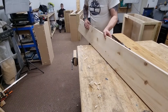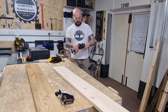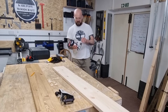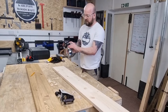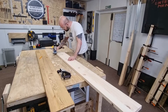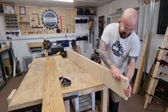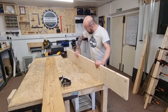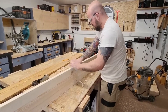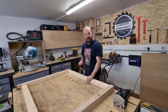Round over on both sides using my new Trend palm router - it's so quiet. I can almost use it without ear defenders on because it's brushless. Both of the rails are complete now, looking pretty good may I add. I'm really happy with how they've turned out.